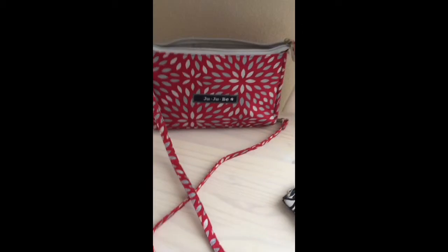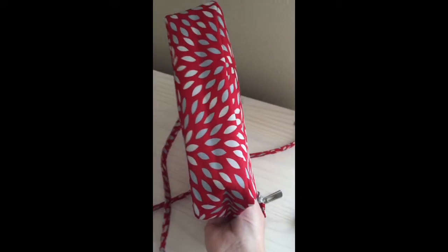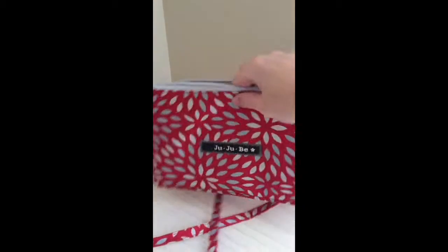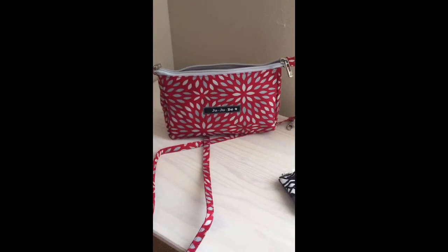So there you go — just a really small crossbody purse that fits everything I need. Here's the bottom of it just so you can see its shape, and there's the side. I hope that was helpful. If you like this video, subscribe to my channel and I will make more. Thanks, see you next time!